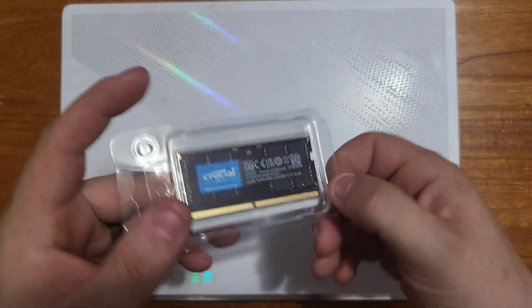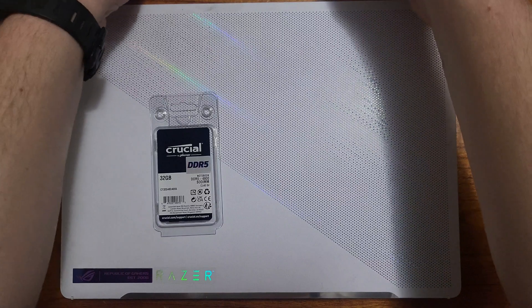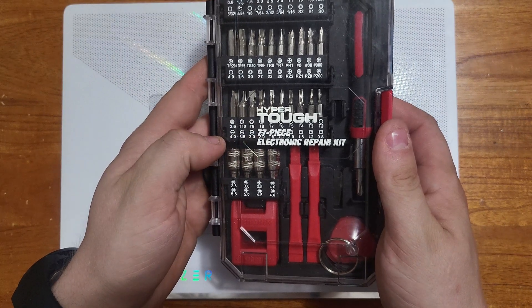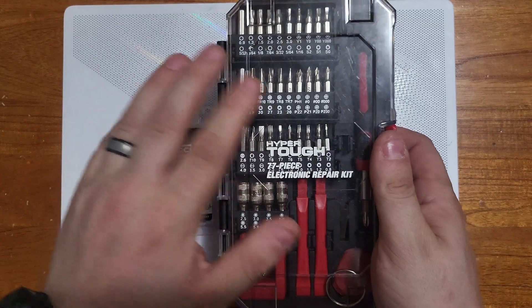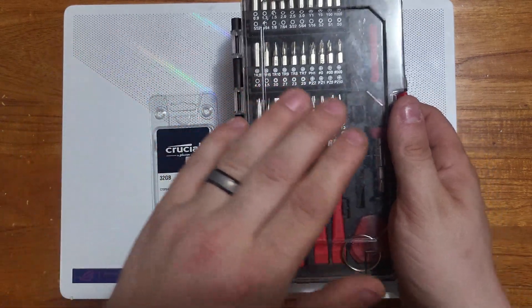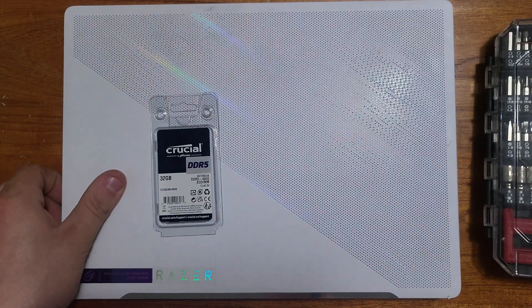For the teardown I have the Hyper Tough 77-piece electronic repair kit, which I use for just about everything — between laptops, my knives, and so on. This is what I will be using to tear down the laptop.